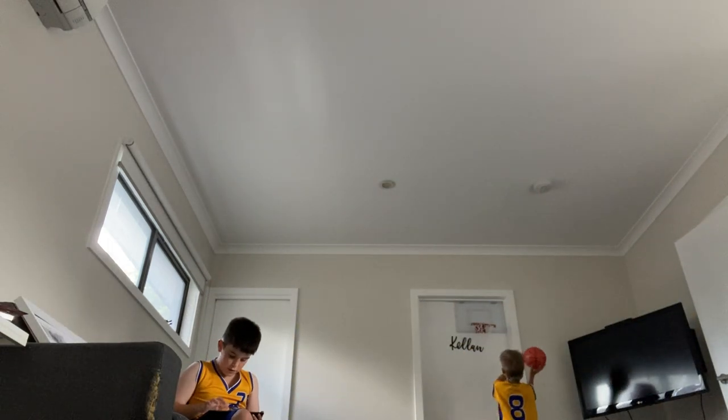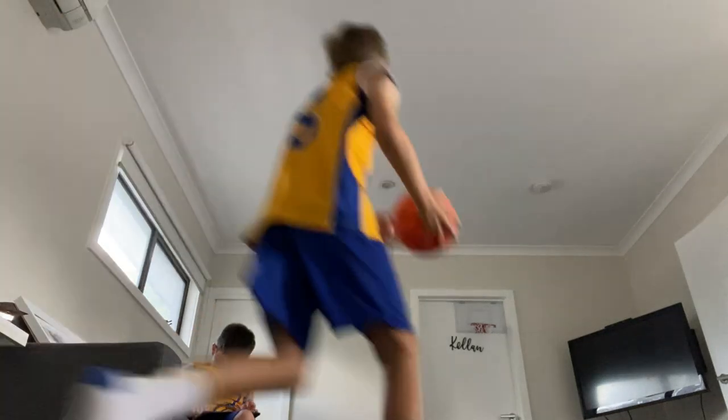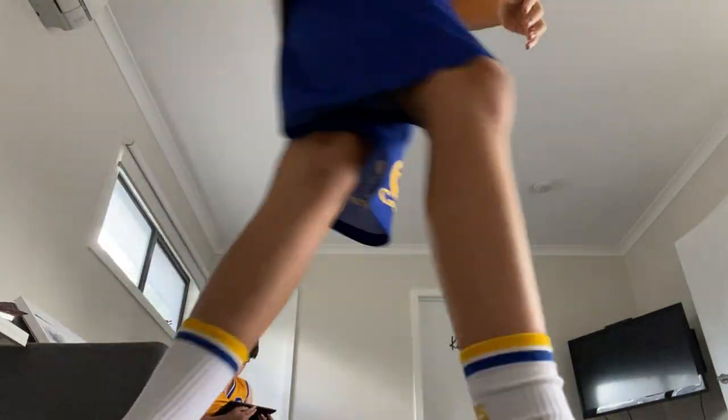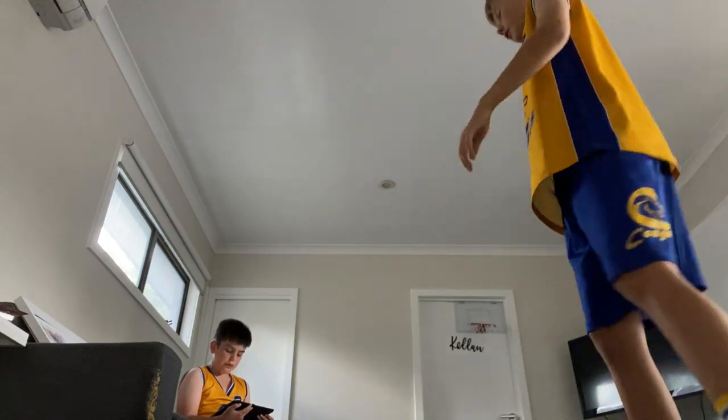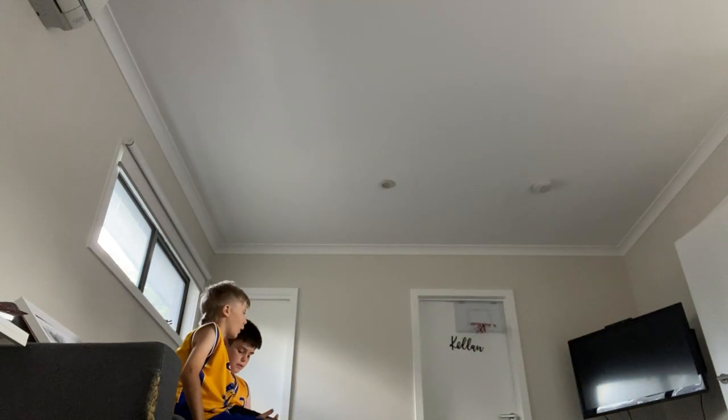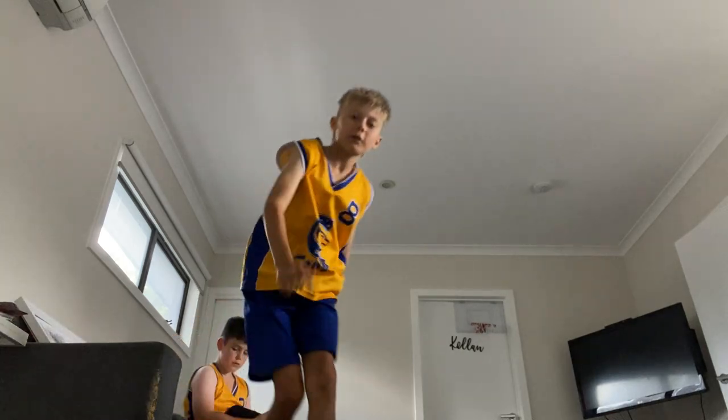I got my first point! Now for Kellen's dunk. What are the scores? Quick score check: Kellen is on four and he is winning. I'm on one, sadly.